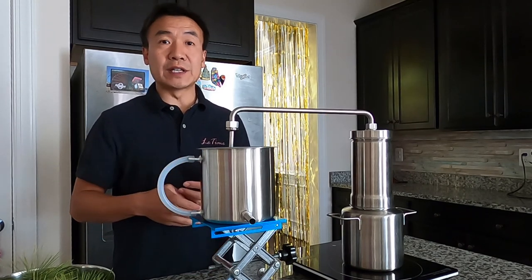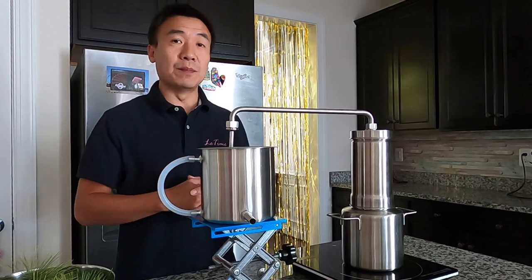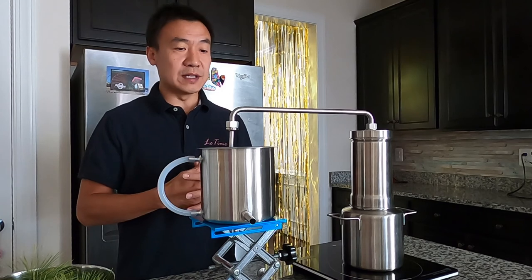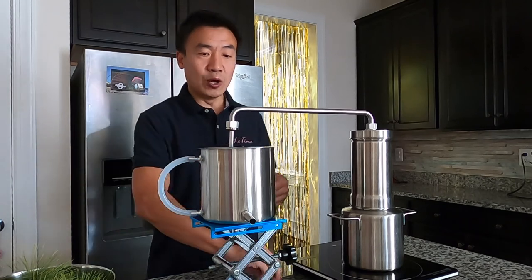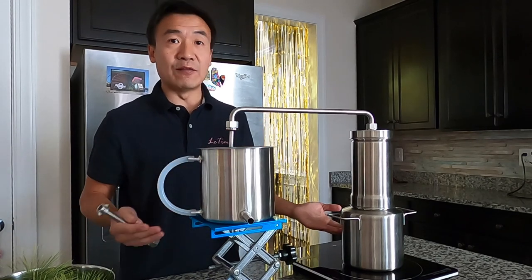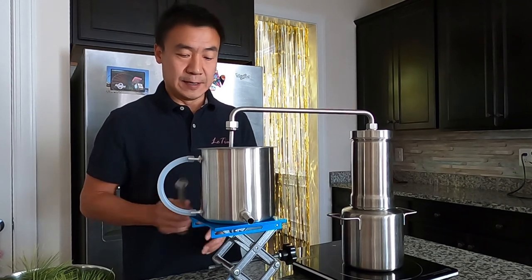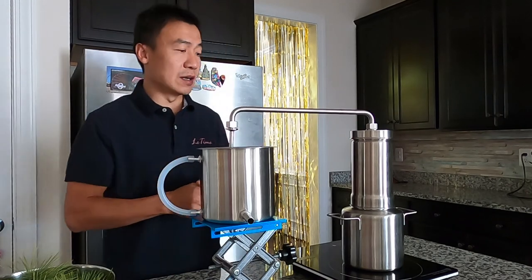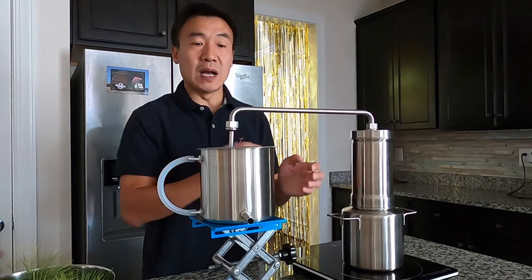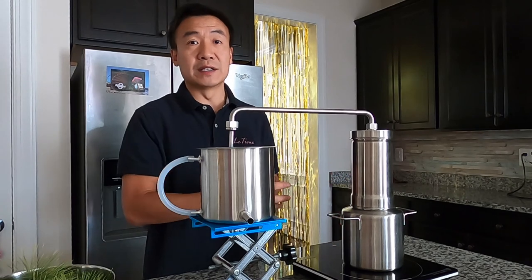Before the distillation, I want to give you a short introduction. This distiller is made all from high-grade 304 stainless steel. Normally you have this extension tube you can connect here, so this can sit on the same level with your steam part. In this kit there are three major components: the pot, the column, and the condenser.